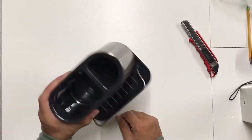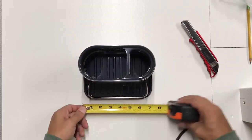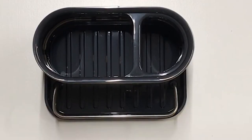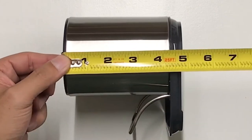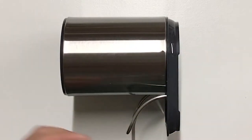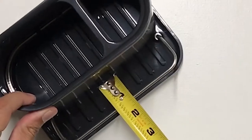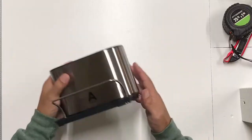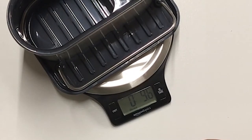This wire right here looks like it only goes one way and it's pretty tight in there. We're going to measure this — it's about seven inches wide, about five inches deep, and four and three-fourths inches tall. The inside is about four and a half inches and the space between the wire is about one and three-eighths inches. This thing weighs just under a pound — nine point six ounces.